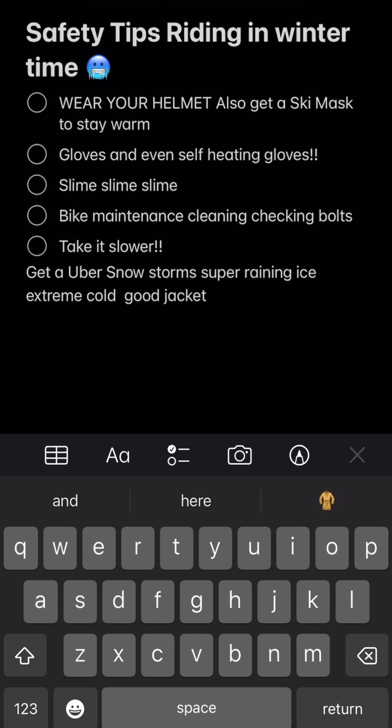There are also conditions where you definitely want to get an Uber instead. During snowstorms, don't ride — it's not fun. Anytime it's super rainy and icy, that's not good either. And in extreme cold, don't ride — you could have issues with your battery. You'll know it's extreme cold when you walk outside and think 'holy moly.'